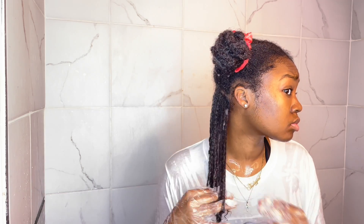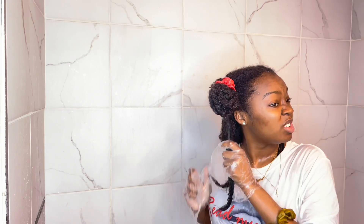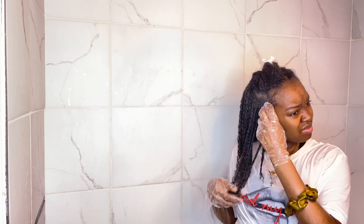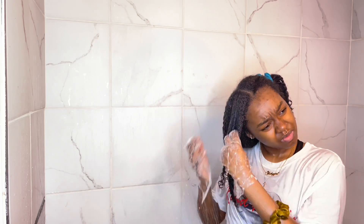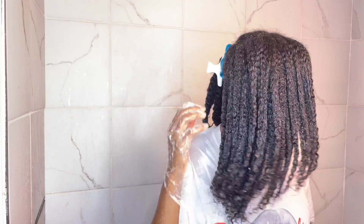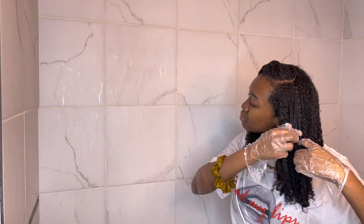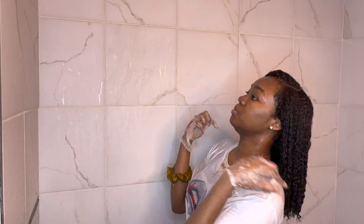I'll show you guys how the curl definition looks — okay, okay! I repeat the whole process on each section. I put the gel at the base, grab some more gel at the bottom, and use a cupping method where I cup water onto my hair as I'm shingling it through. I definitely recommend doing this process in the shower because the steam helps the gel blend — you don't want your gel to be flaky. The steam helps the gel and the leave-in conditioner blend better. I did add oil after this step as well.